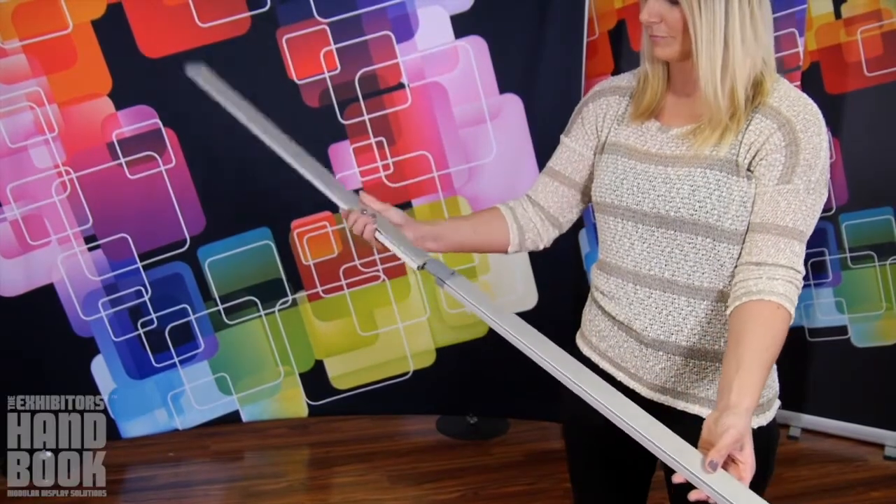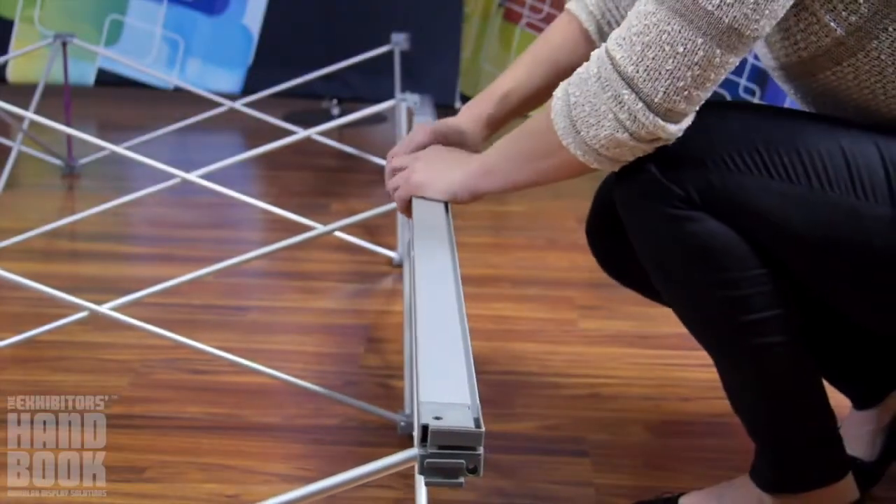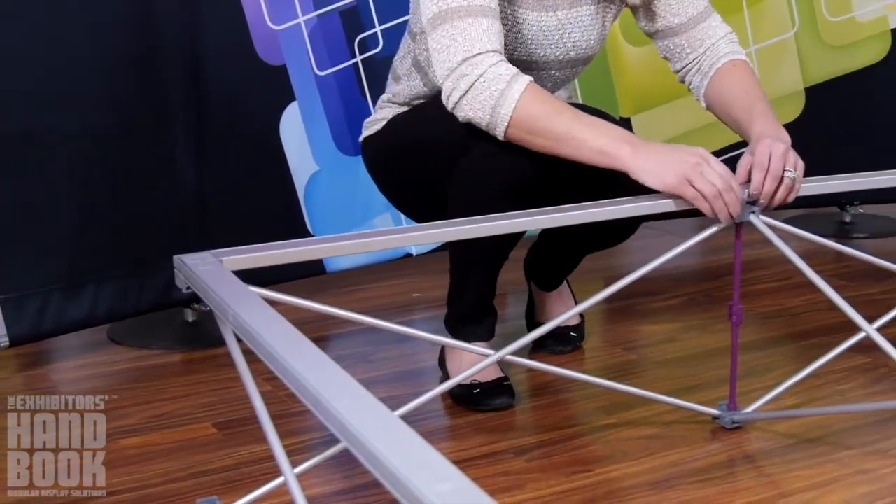Assemble the bungee channel bars and slide them onto the front face of the frame, starting with the left and right sides and moving to the top and bottom. Ensure the channel for the SEG graphics is facing out.